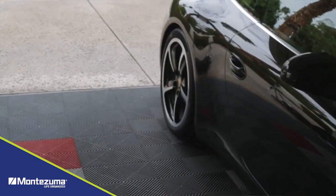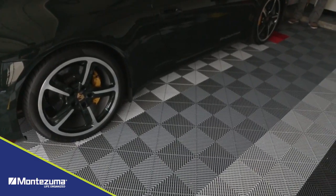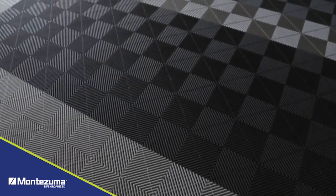My buddies have put down different epoxy floors and things like that, and when you go see their floor after a year or so, it's got tire marks in it. When they wash it, it tends to be a little bit slippery, so they have to really be careful until they dry it out.